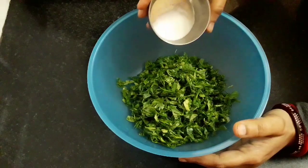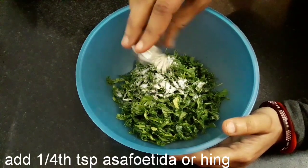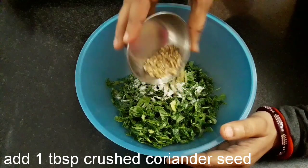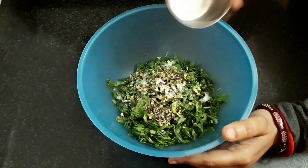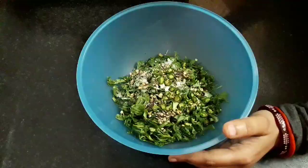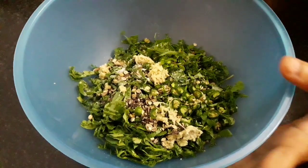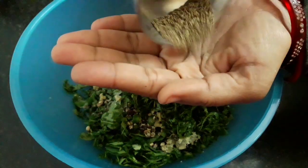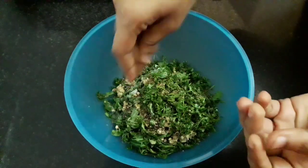Now add salt to taste, ¼ teaspoon asafoetida or hing, 1 tablespoon crushed coriander seed, 1 teaspoon semi-crushed black pepper, 2 chopped green chilies, 1 teaspoon chopped ginger, 1 tablespoon chopped coriander leaves, and 1 teaspoon carom seed — crush and add it. This increases the flavor and it's good for digestion as well.